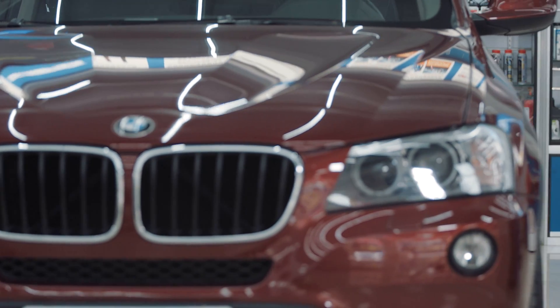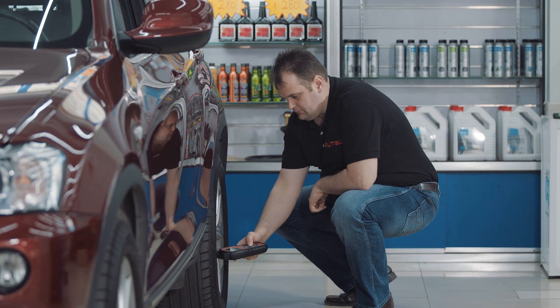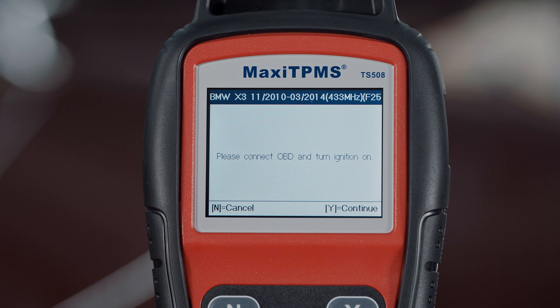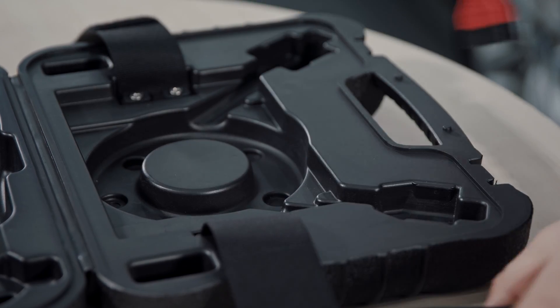When you see a D icon, it means the sensor ID is duplicated. When all the sensors have been triggered, the OBD diagnose option will come on. We highly recommend OBD diagnose for a complete TPMS system check when OBD diagnose function is supported.